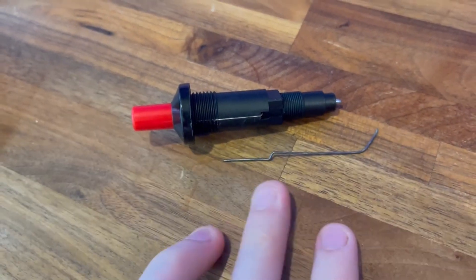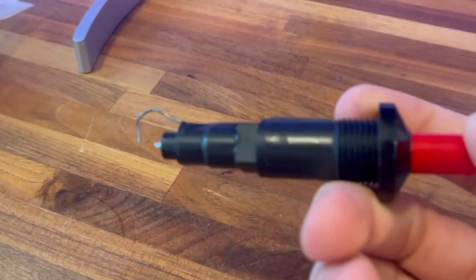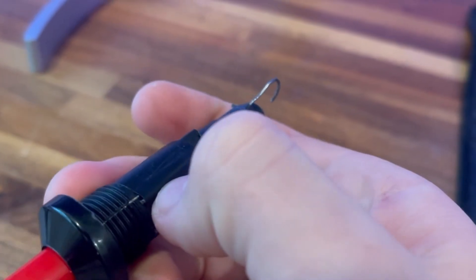One thing we had to change about the igniter is that normally it sparks to the metal in the barbecue, but since we're using plastic we have to bridge the two leads with a short wire. Once we did that it worked perfectly.